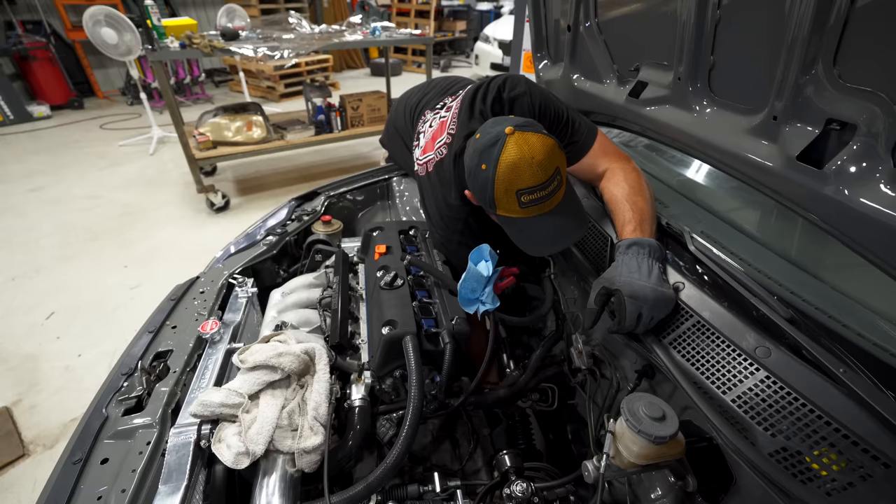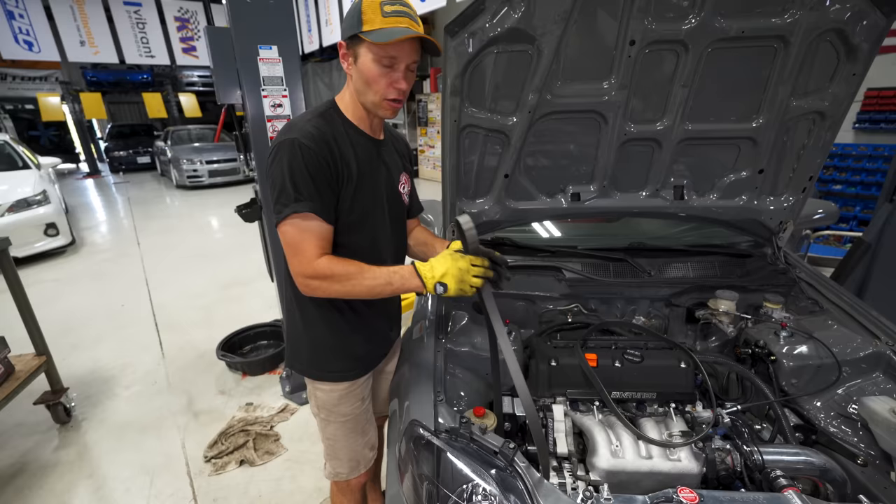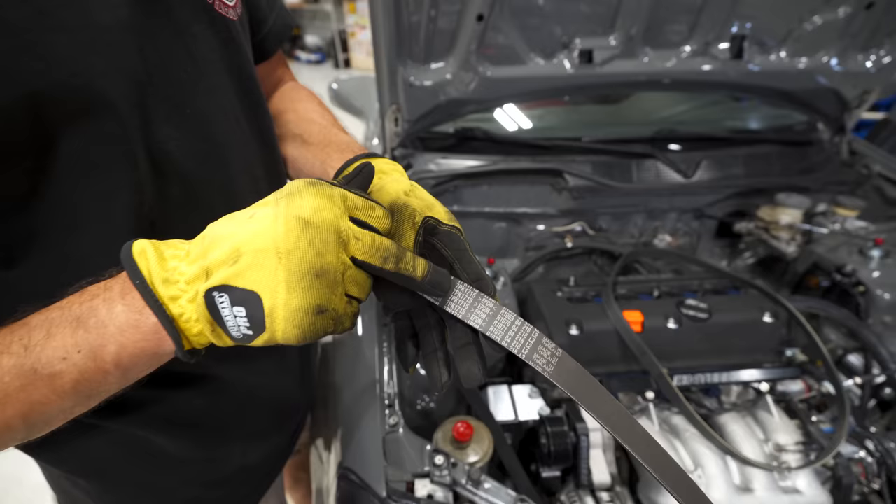We are almost ready to fire this thing up and see if we have no leaks. The last thing we need to do is put the power steering belt back on. There were a bunch of questions in the previous series about what length of belt we used here — just for reference it is a 7PK 1715.